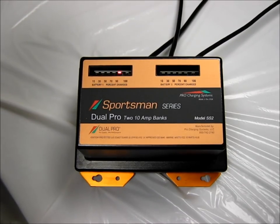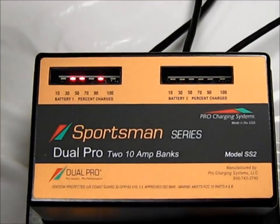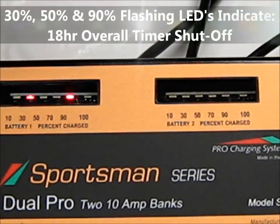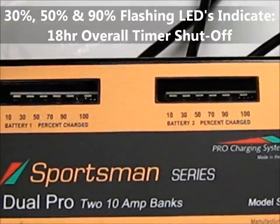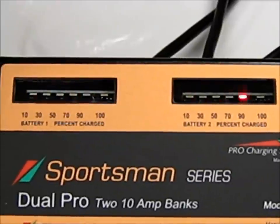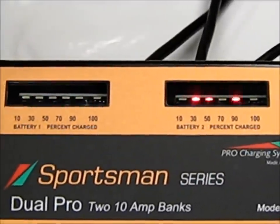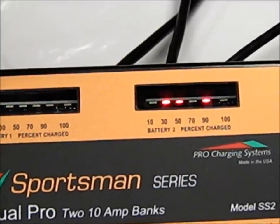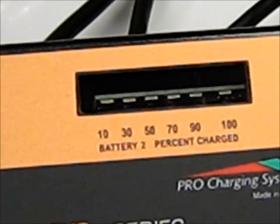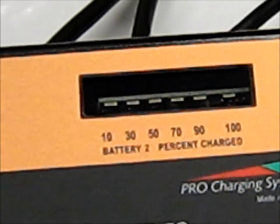If the 30%, 50%, and 90% LEDs are observed to be flashing, this indicates that the 18-hour overall timer was exceeded during the bulk stage of charging, and the charger has initiated a precautionary shutdown to prevent battery damage. This may also happen on very large capacity batteries or on batteries that have been put into parallel to increase the capacity.